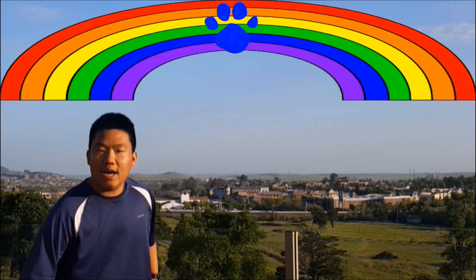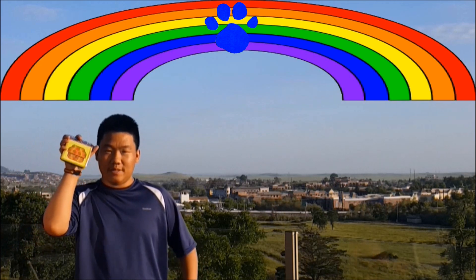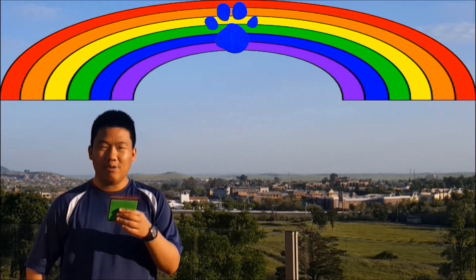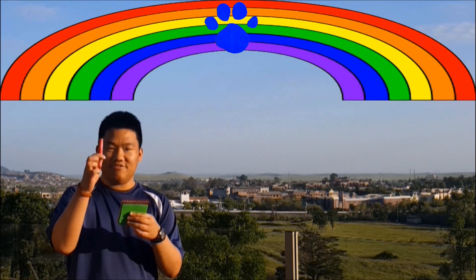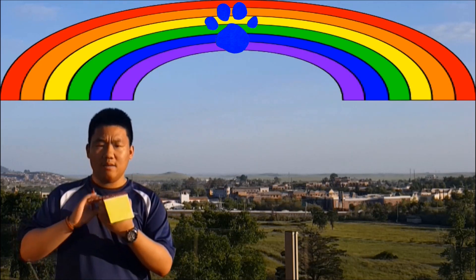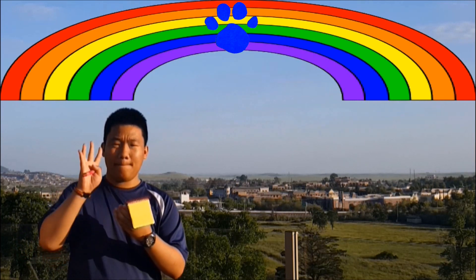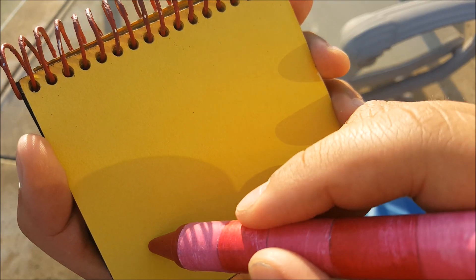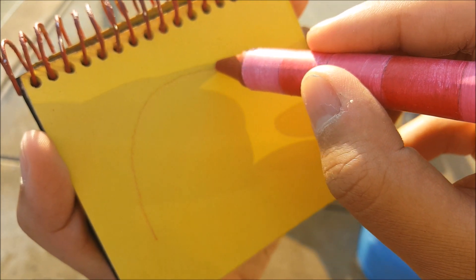You know what we need? Our handy dandy notebook. Right. You know, I think I'll start with my red crayon first. So, a rainbow. Hey, how did Blue reach all the way up there? It's impressive. So we'll start with our red crayon to make an arc like this.